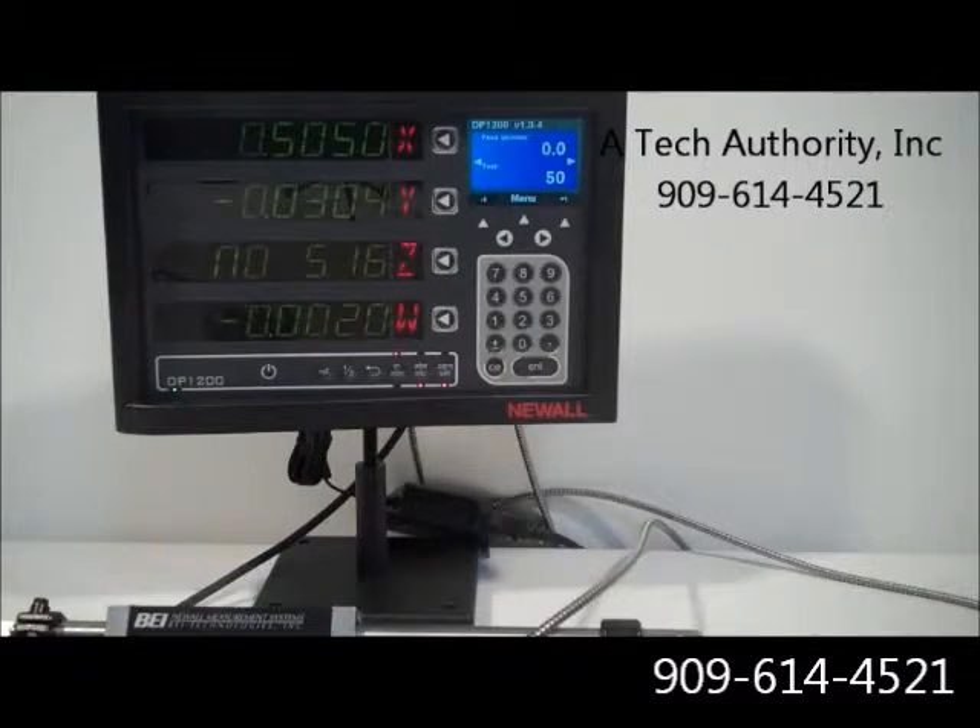So this system is ready to go. We're going to send it out to the customer — he's going to be using all four axes, three linears, and one rotary for his table. And we think it's a home run. Give us a call if you have any questions — we'd love to set up a quote for you. You can call us at area code 909-614-4521 or go ahead and check us out on our website and you can send us a quote or a literature request. Have a great day.